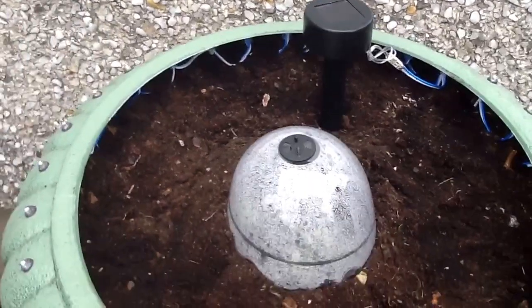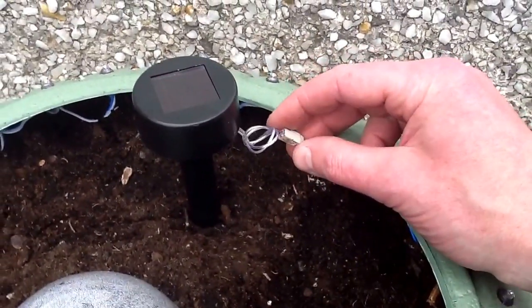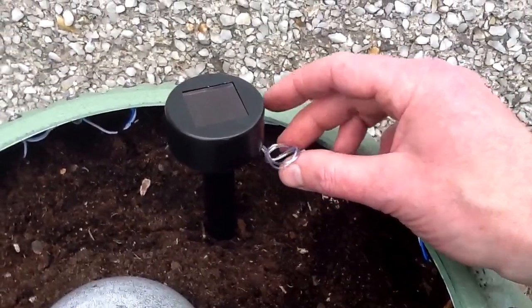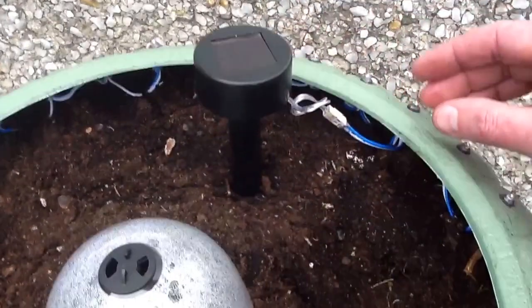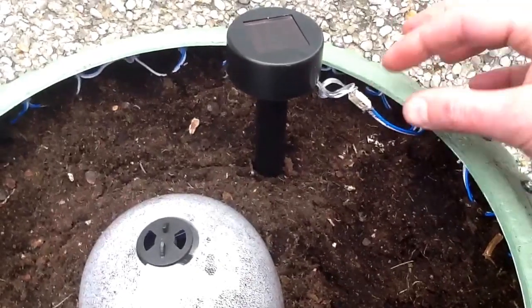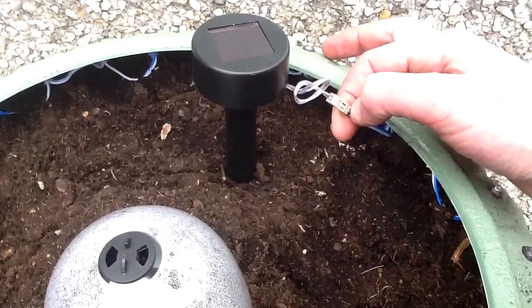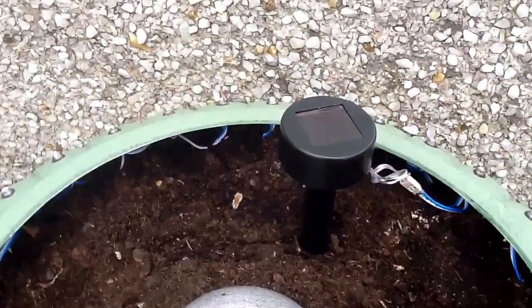I put a Molex connector on — the male end on the string of lights and the female end on the little solar light. I put a wee drop of oil on that to seal it up, just to keep the water off the connections. I also used hot melt glue on the back of the bare pins, because these are printed circuit board connectors, just again to try and keep the water away.